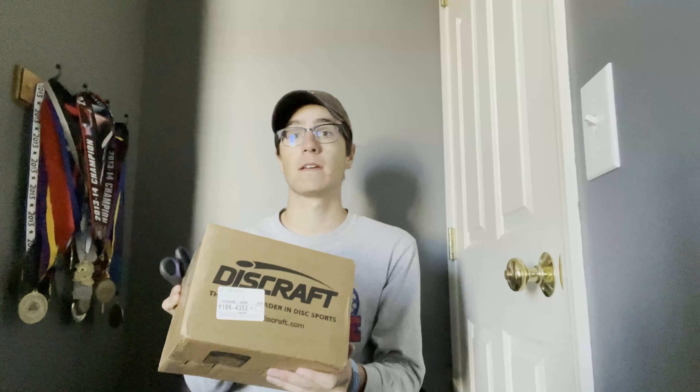What's up everyone, today we got a little unboxing video here. I have the Discraft mystery box — it's a five-pack of tour series discs. I got this on Black Friday; I think it was $54, which comes out to roughly $11 a disc. That's a really good deal because normally tour series discs run like $20 to $25, so let's see what's in here.